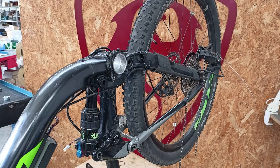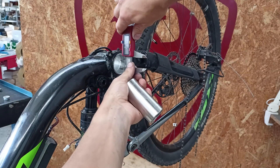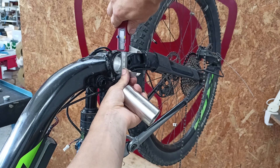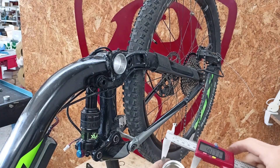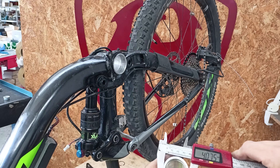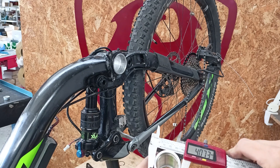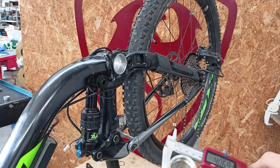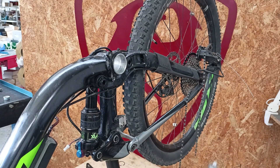The measurements we need to check are the diameters and widths. First, let's check the diameter of the bike frame, which is about 40.9mm, and compare it with the diameter of the adapter, which is 40.7mm. This adapter is compatible with this frame as the difference is approximately 0.3mm.